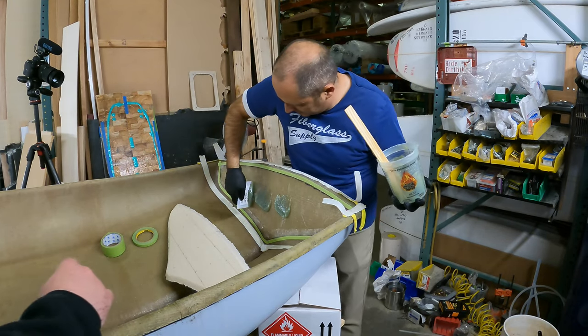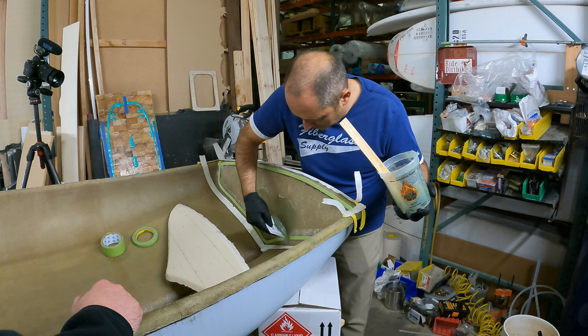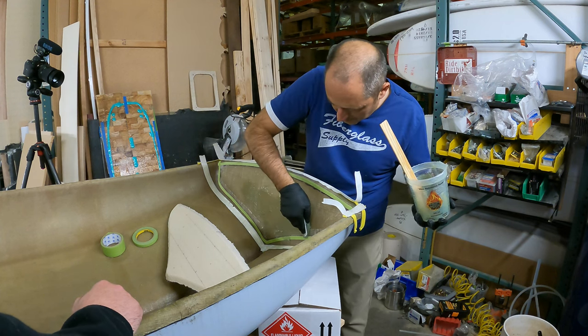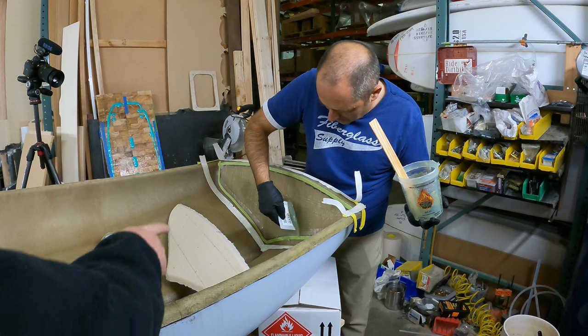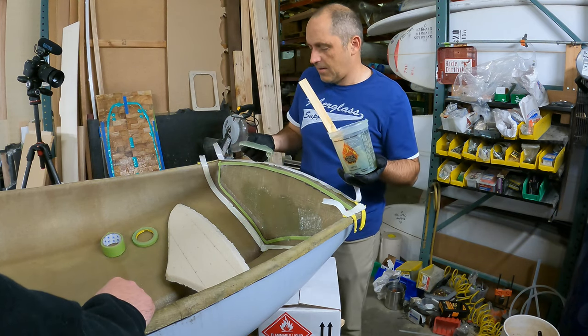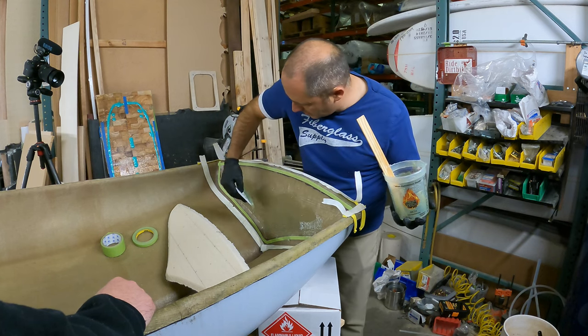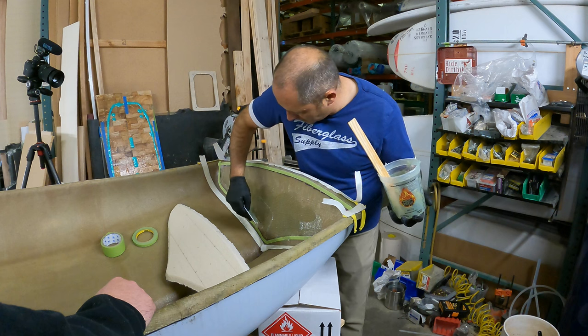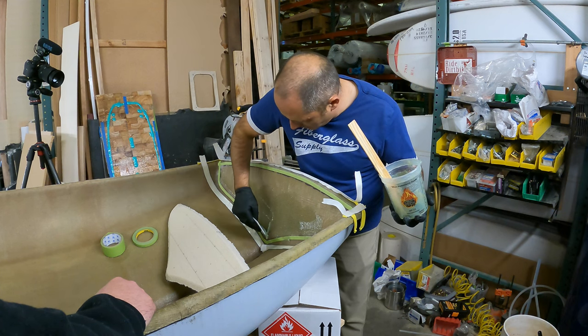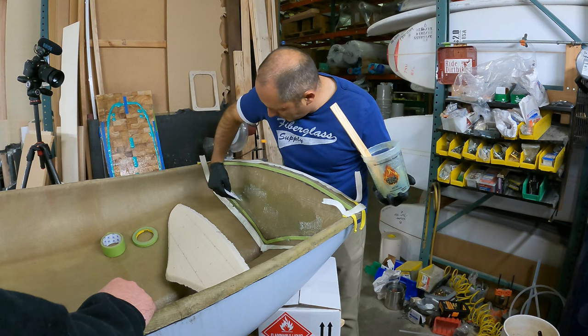Here Matt's spreading the thickened polyester resin around the transom perimeter. This is going to be used with the West Systems notch spreader — he's going to be using the medium grooved part of that spreader. There are different sizes you could use on that tool, but we're going with the medium. This allows for the air to squeeze itself out, and the holes that are drilled into the actual foam will also release the air.